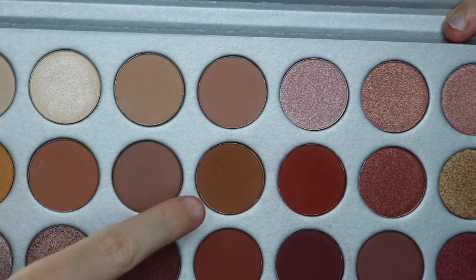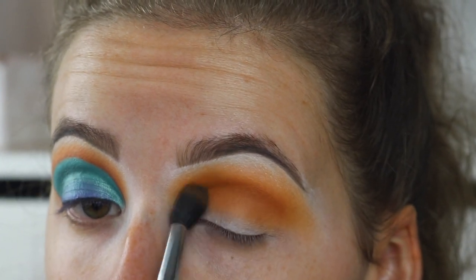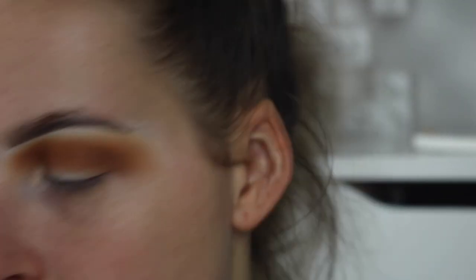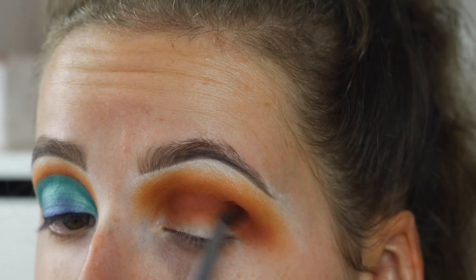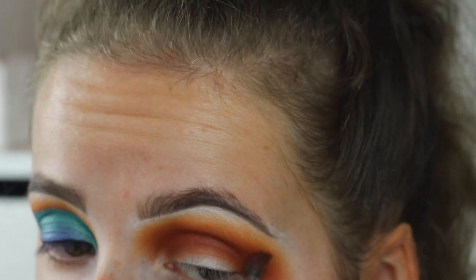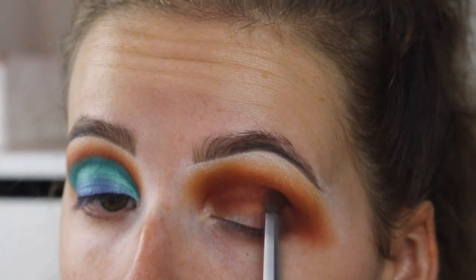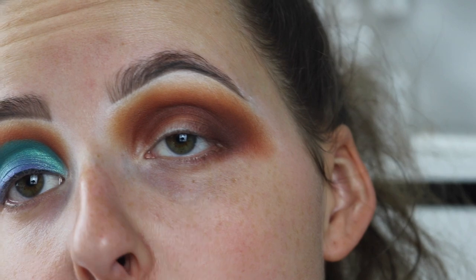So then the next shade we're going to take is Pucky, which is like a warm brown shade, and I'm going to put this lower down in the crease. And then next we're going to take Hunt, which is this big orange-red shade, and I'm going to take this lower down in the crease again. And then lastly I'm going to take the shade Mokko, which is this dark brown shade. Okay, so that is basically all the eyeshadow.